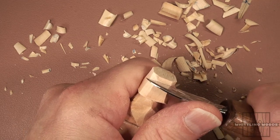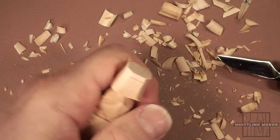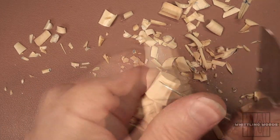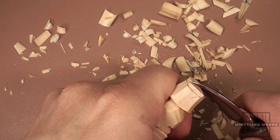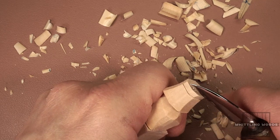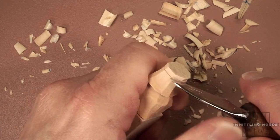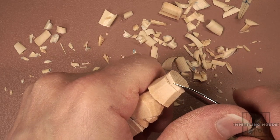We'll come down maybe two or three millimeters and just go around, scoring it to make a stop cut. Just made a stop cut — now we're going to start cutting down to that. Be careful with this cut because you're cutting towards your hand. That's really the only way you're going to be able to do it with a knife, so just be careful.